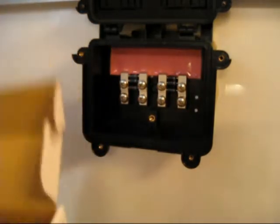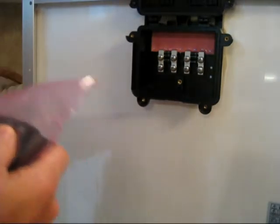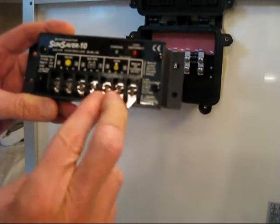And this is the controller — 10 amps. This is where the solar panel hooks up, this is where the battery hooks up, and this is where the load connects.